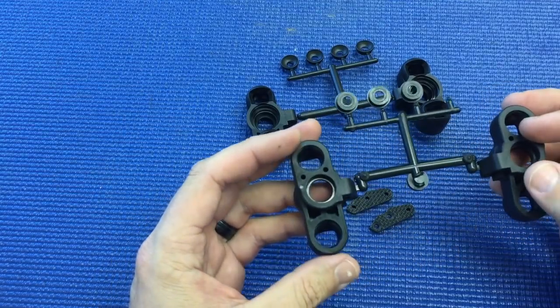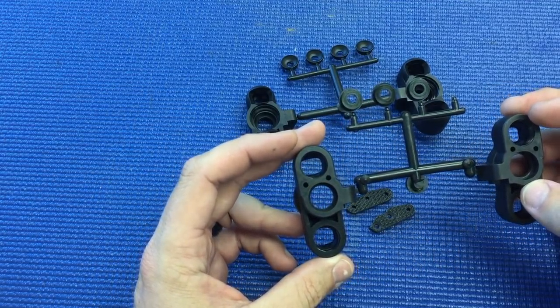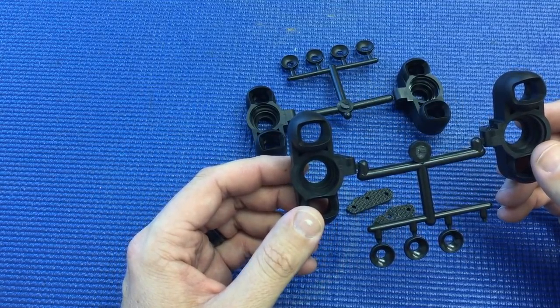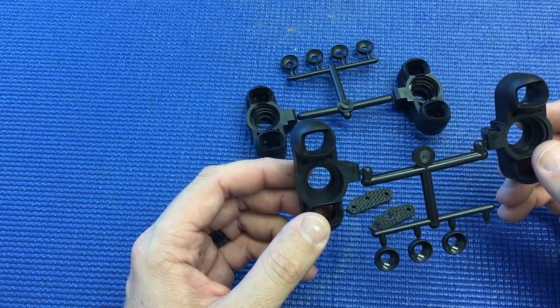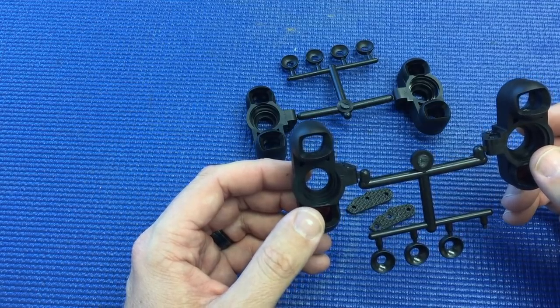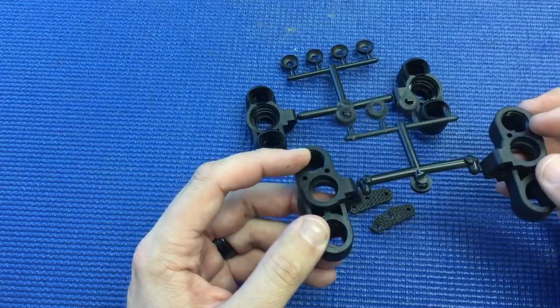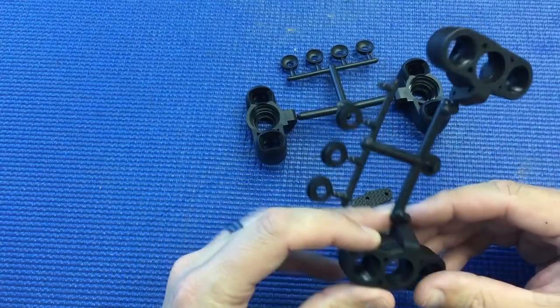This just increases the response of the vehicle and also gives it more steering, especially entering and mid-corner. So for smaller, tighter tracks, this will be a really good option that you weren't able to accomplish before.